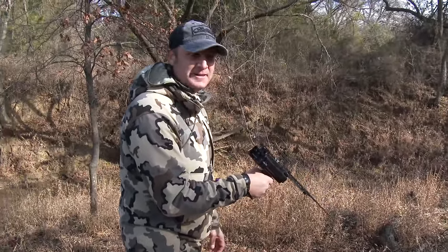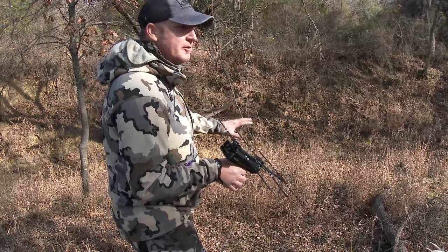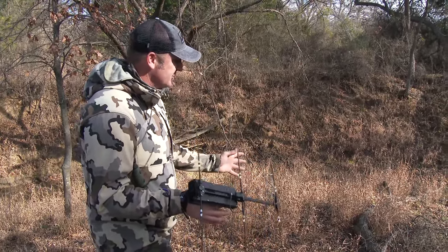That's how it's supposed to work right there. The Raven has come through. I didn't have to track him far, but it's nice in thick, brushy stuff to have it. I've been wanting to try this out for you guys to show you how it works.